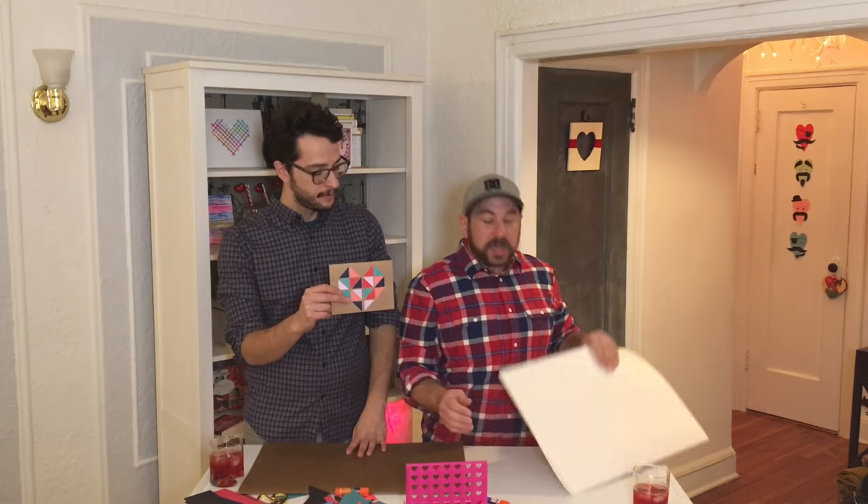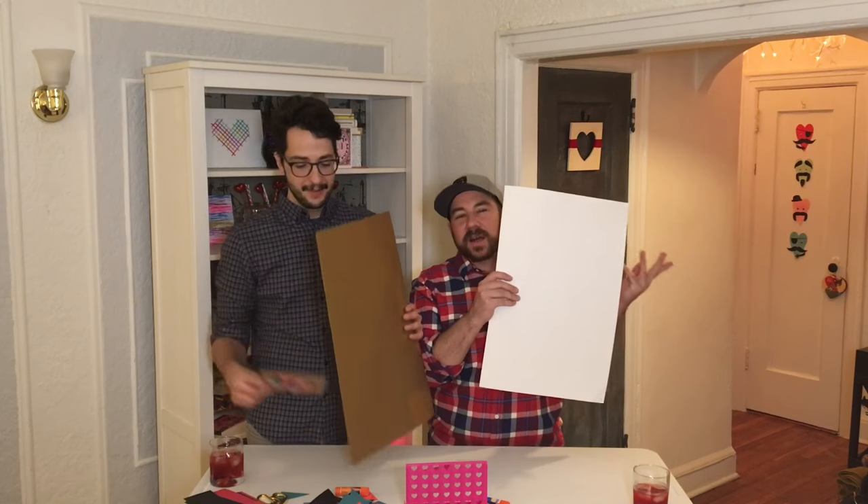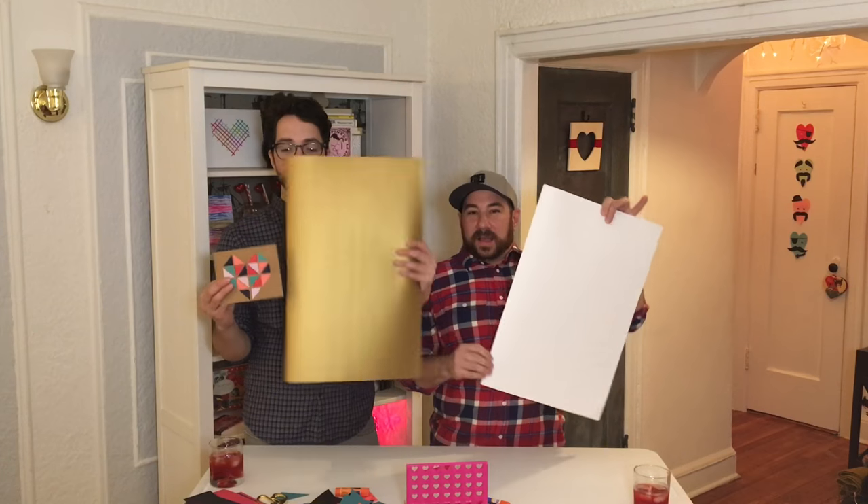But we thought we wanted to go big or go home this year. So we wanted to use the same concept that we did at the craft class, but just kind of make it larger than life. And we're going to do the same cards on poster board — I call it OTAG, maybe it's a Long Island thing — so we're going to be using poster board.